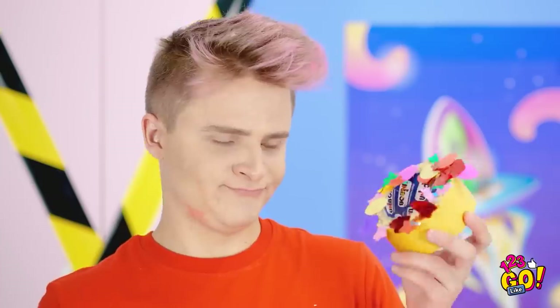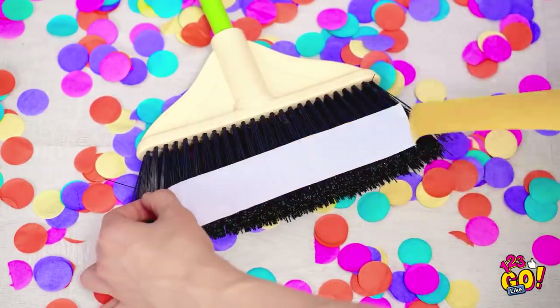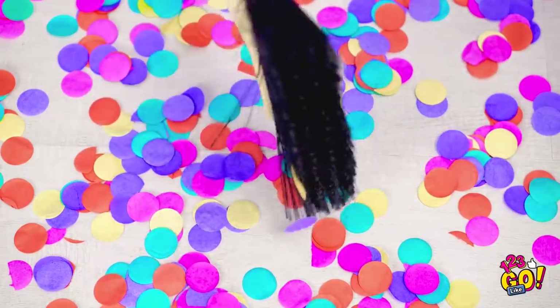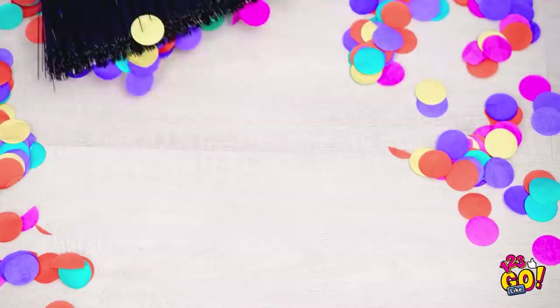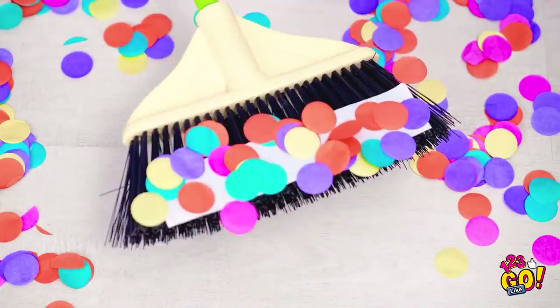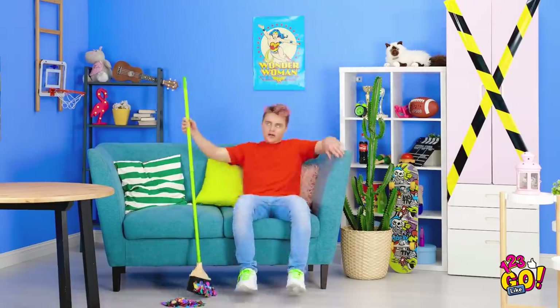Actually, this may be the solution! Stick some double-sided tape to the broom, peel off the backing, and get to work! Check out that clean sweep — it works like a charm! Now Mom won't suspect a thing!